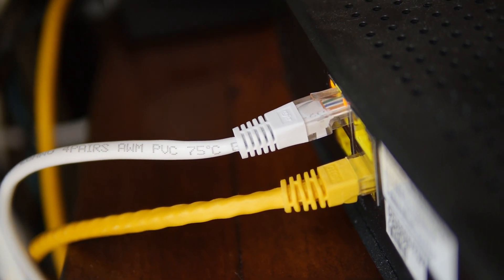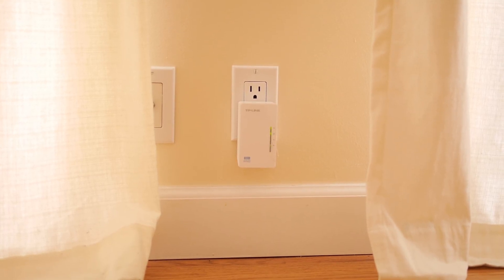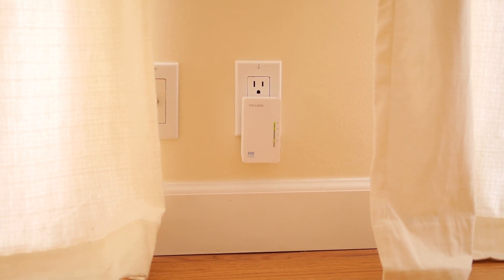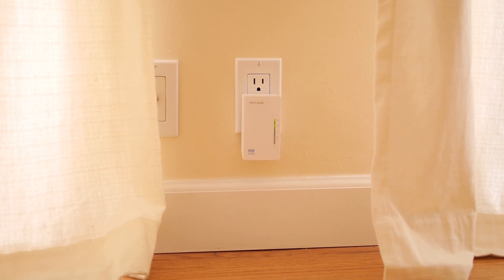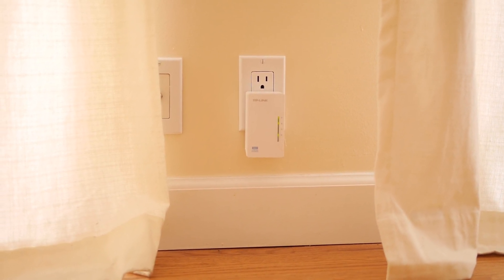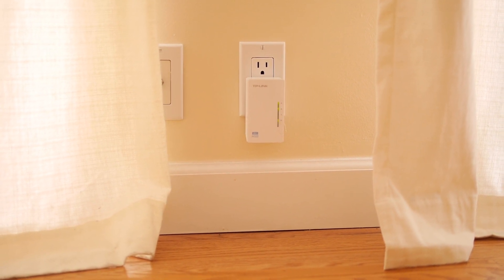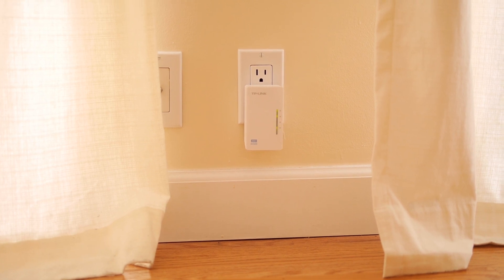What this product does is it actually puts your internet signal directly into your power lines that are already installed in your house. And you can see the second unit there, which is accepting that signal coming literally through the plug. And that second unit is broadcasting a Wi-Fi signal.